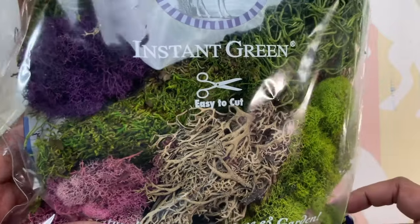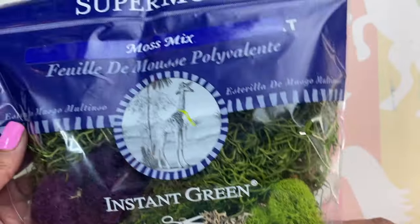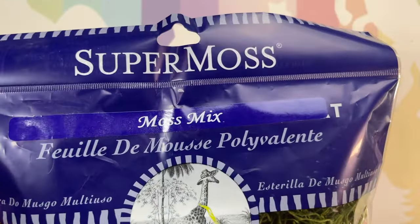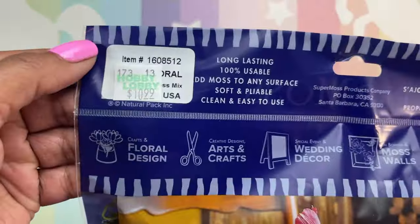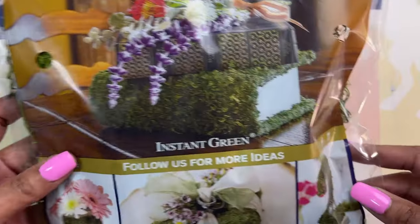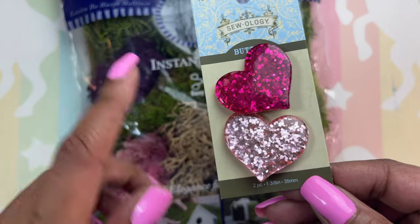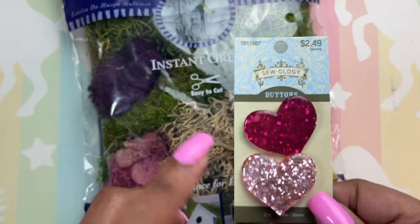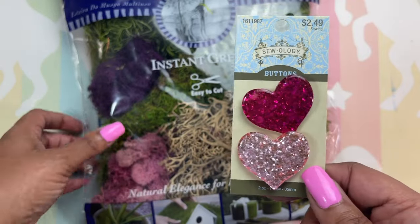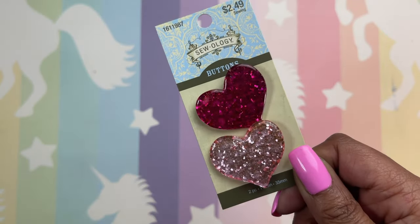There's this moss — look how pretty, it has pink. It's all different kinds of moss and greenery, has the purple — it's a moss mix. I think it was around $10.99. It had a nice smell and I wanted this for 3D journaling. I also purchased these little cute heart buttons that I'll be using for February Valentine's and spring. I thought they were so cute and these were $0.99.